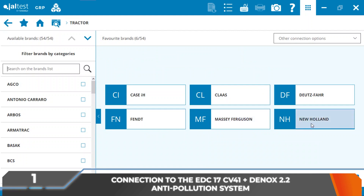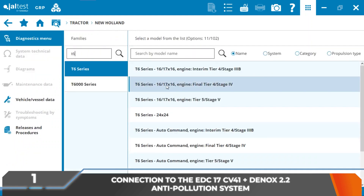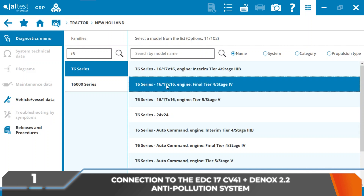The cleaning of the AdBlue DEF module, Dinoxtronic 2.2 model, and the system pipes will be performed in a New Holland T6 series tractor.